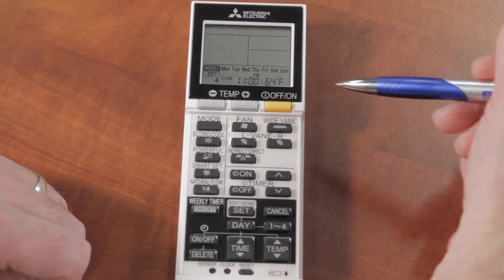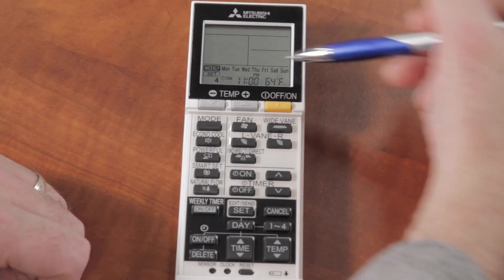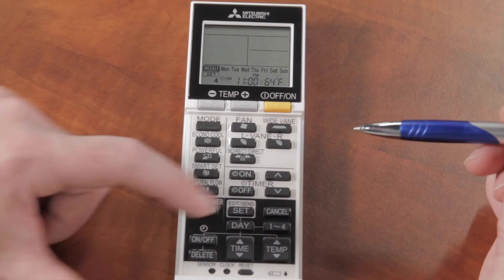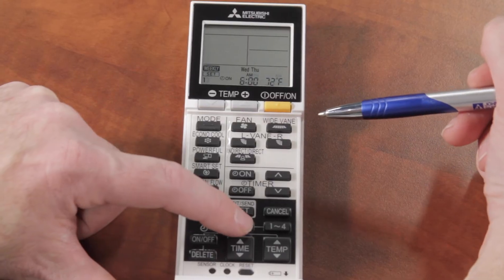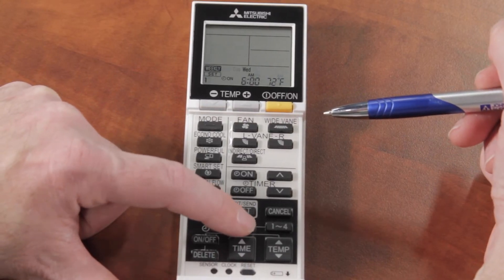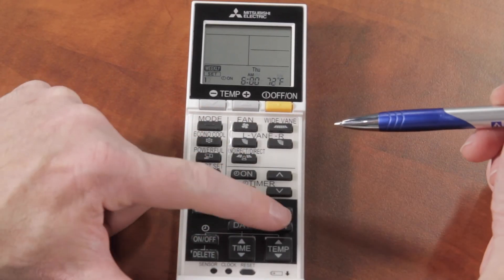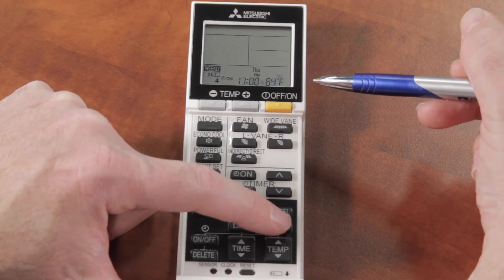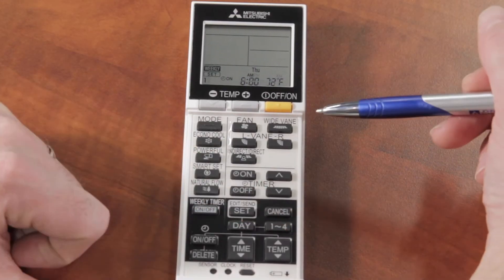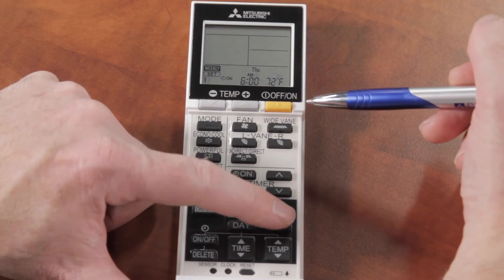Now I've programmed the remote for Monday through Sunday. If I hit the DAY button, I can see that the same 6 a.m., 72-degree setting is on for every single day of the week. If I go to, say, Thursday and cycle through programs one to four, I can see that the same program is set for Thursday as well because I programmed the entire week.